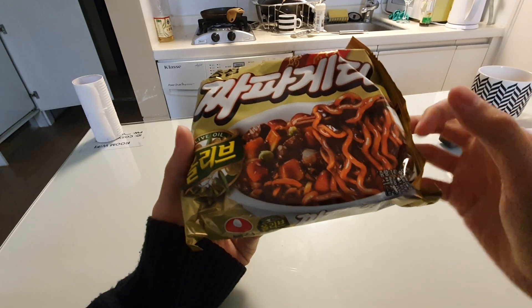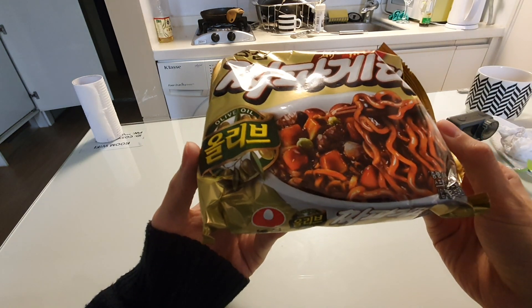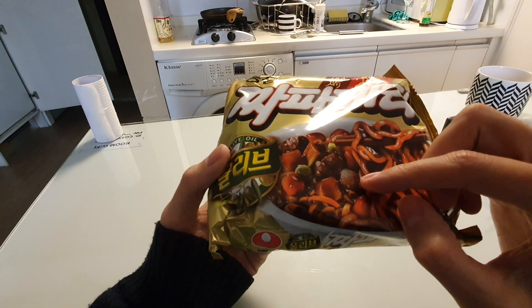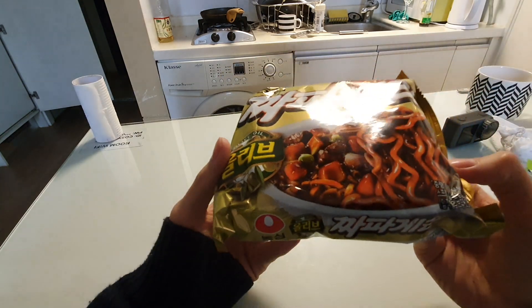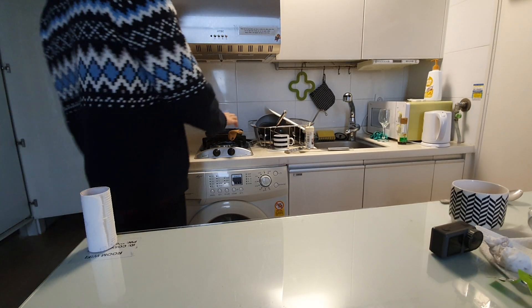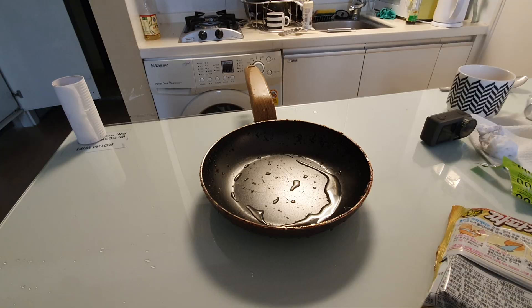As you can see from the picture, it's kind of like a dark brownish noodle soup, but the picture always looks really good compared to the actual product. We have carrots and peas in the picture, but I really don't think there's going to be carrots and peas in here, so we'll make this and see if it looks anything like the picture.